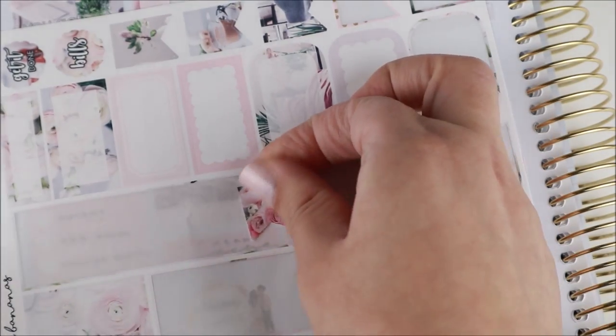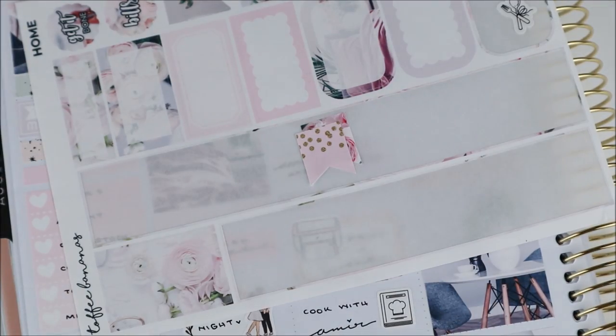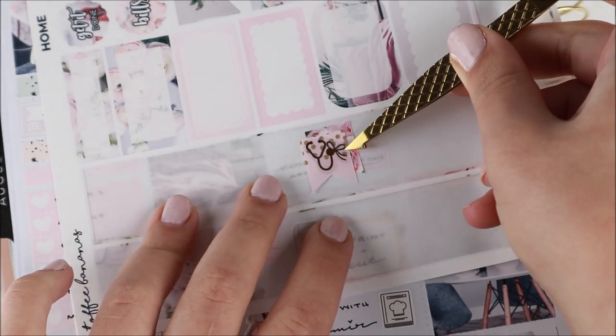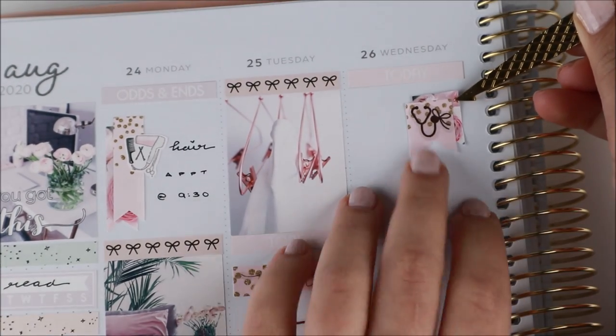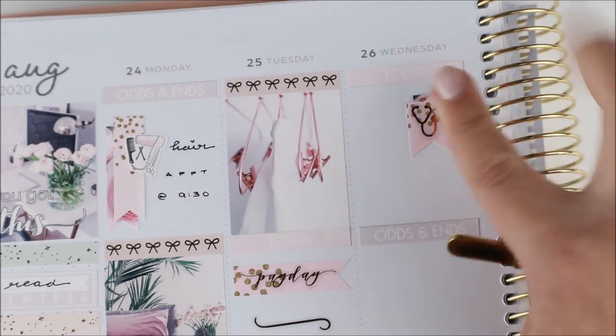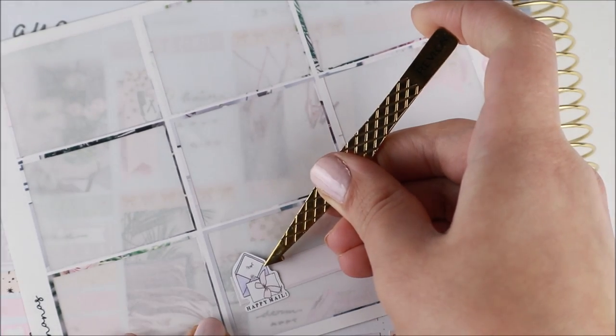Underneath that I marked an appointment with a dermatologist — I've been breaking out a lot more than usual and wanted to see if there was anything I could do. To mark it I used a little element from the kit with a face mask icon from the GP Studio. Then I came home and worked on orders — I used a half box from the kit and another cute little printer icon from the GP Studio.